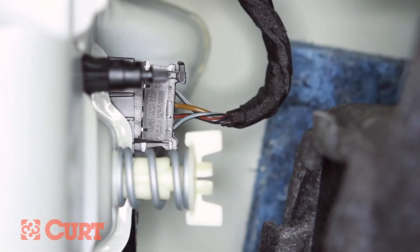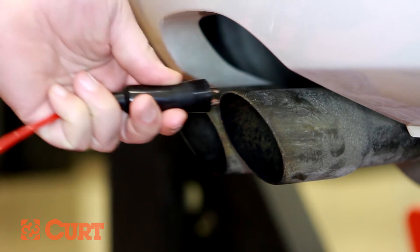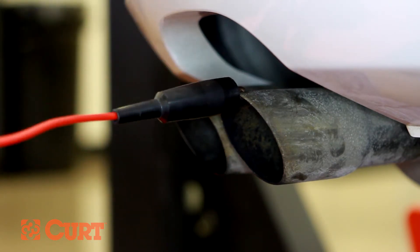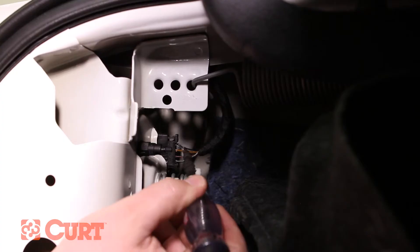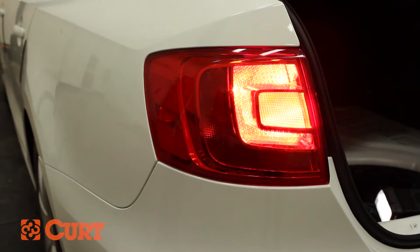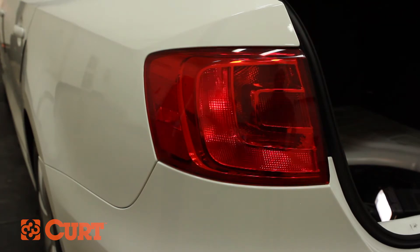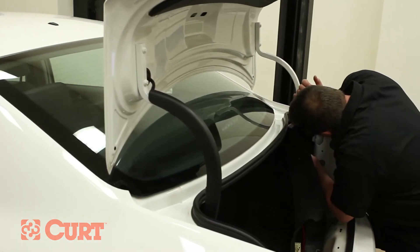Test the taillight harness by probing the wires with the test light. For proper ground when using the test light, make sure the surface is clear of rust and debris. Identify the wires for left turn, right turn, running, and brake signals. Take note of this information and mark each wire with tape or a marking pen.